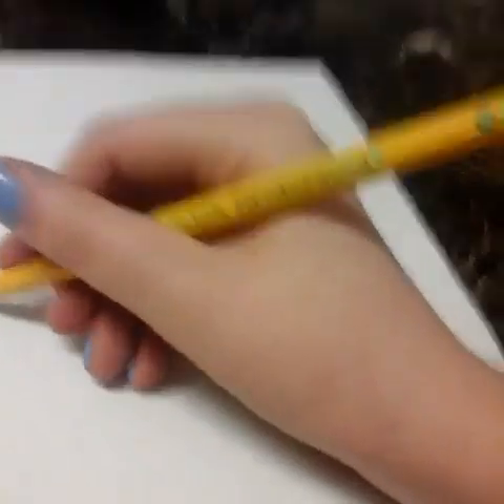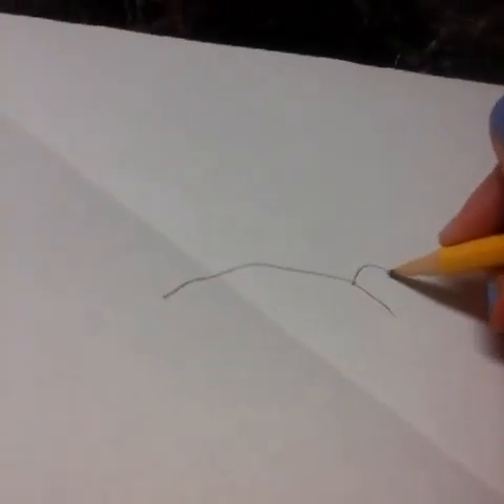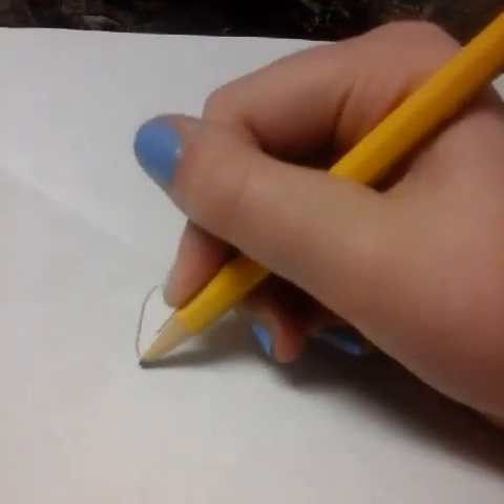I'm going to teach you how to draw a pug dog. First, you're going to do a curve — like that. And then you're going to do this, and you're going to go down. You're going to make them small, like that.